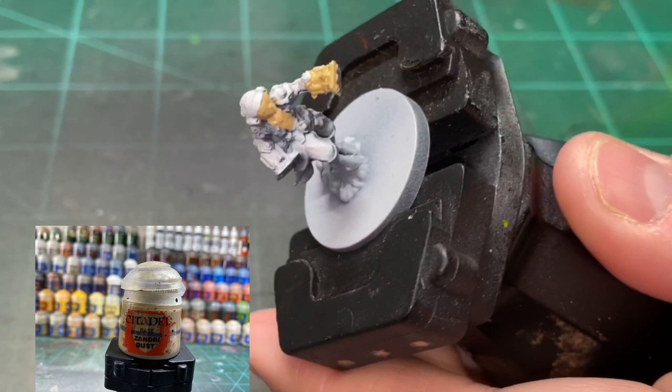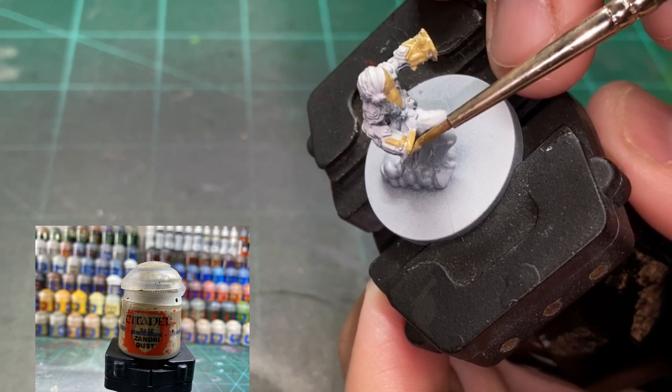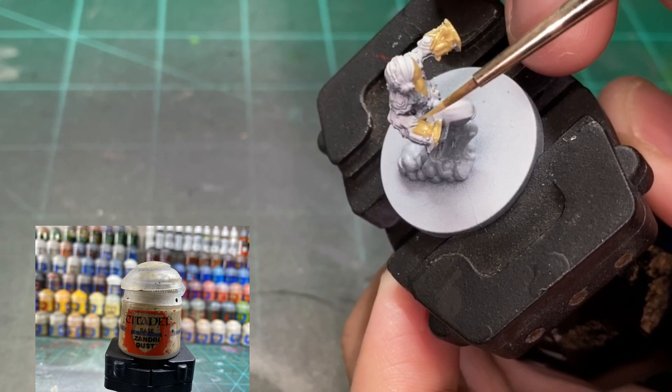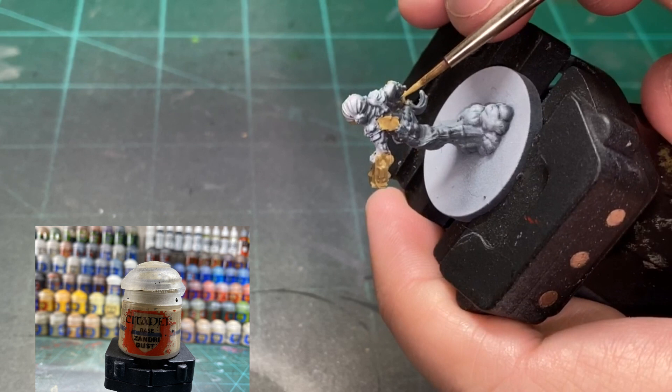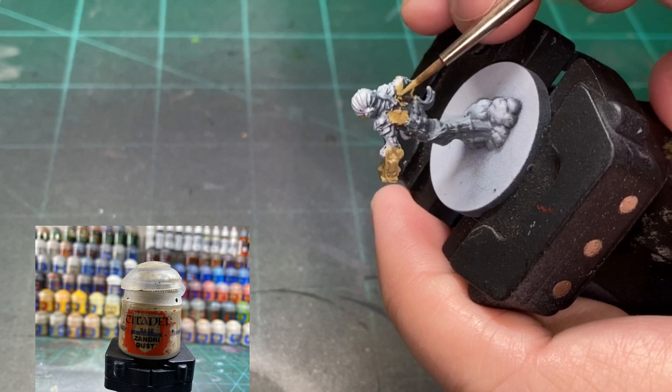We're going to be hitting the face, the chest, and the skin areas. We're also going to be hitting the arms — or whatever they are for this miniature — kind of like rockets, and the back. We just started playing Jaws of the Lion and the Demolitionist just destroys stuff. That's not a spoiler, but it is a fantastic game. I'm a fan of all the Gloomhaven games.